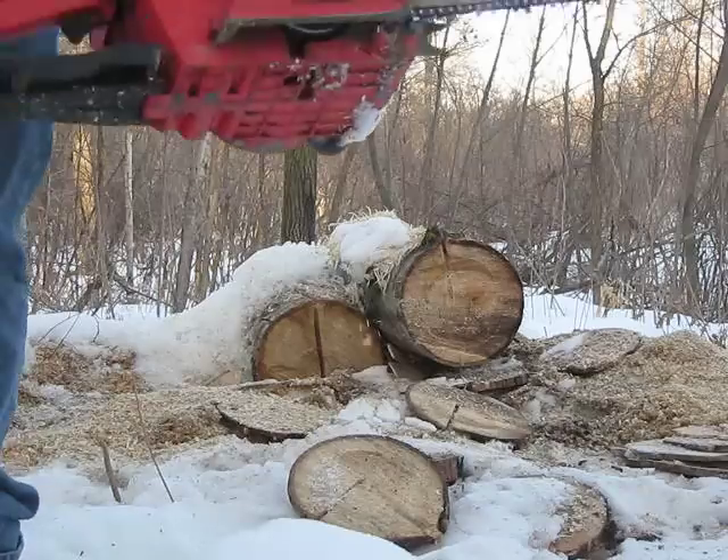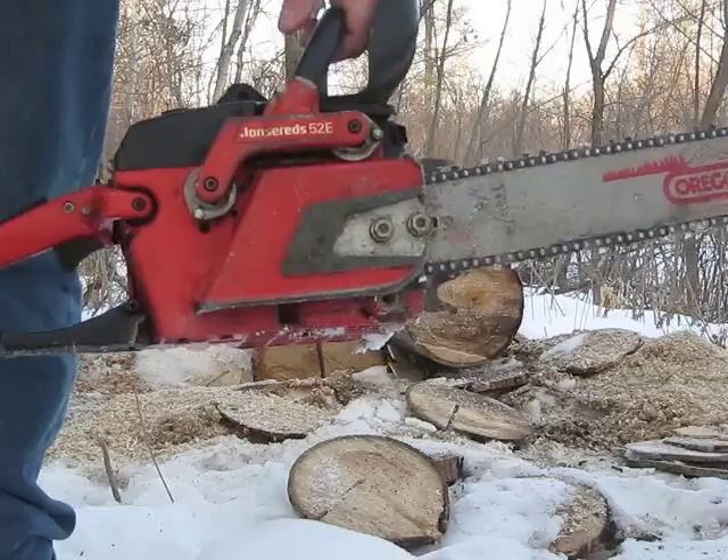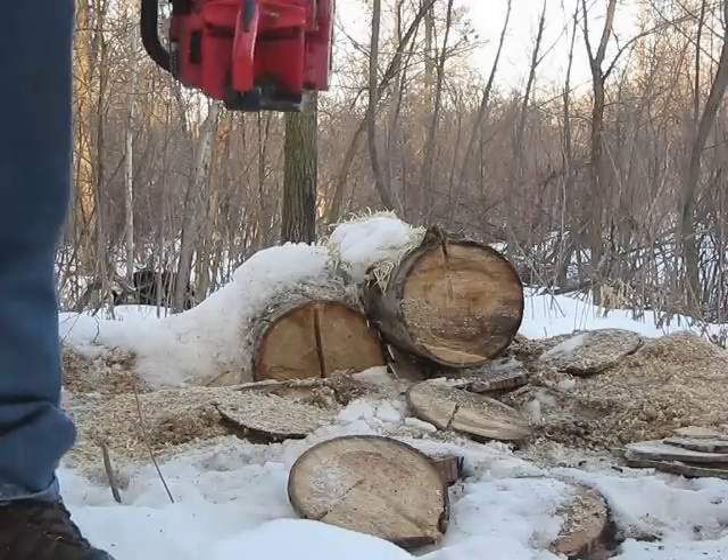Hello everybody. We're going to do another chainsaw video. This one's a recently acquired Jonsered 52E. Let's do a little demonstration on this one.